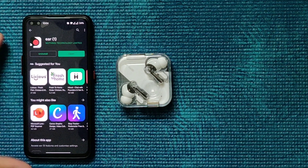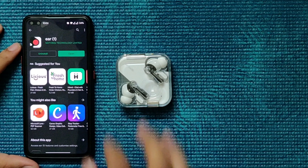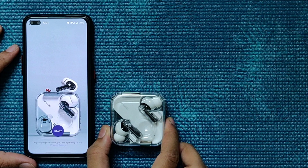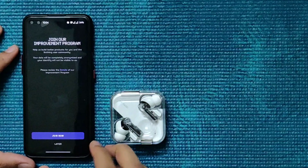Now we'll pair the Nothing Ear 1 to an Android device. First, we download the app called Nothing Ear 1 and open it. It shows how the earphones look — kind of cool.